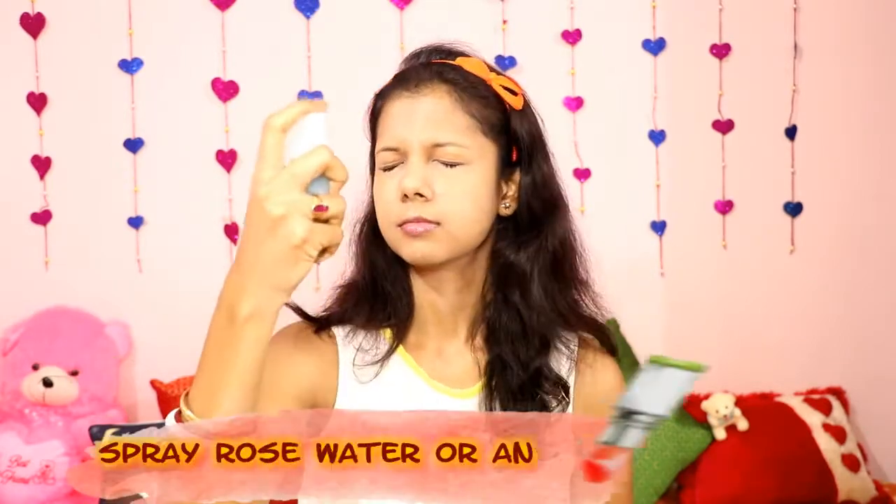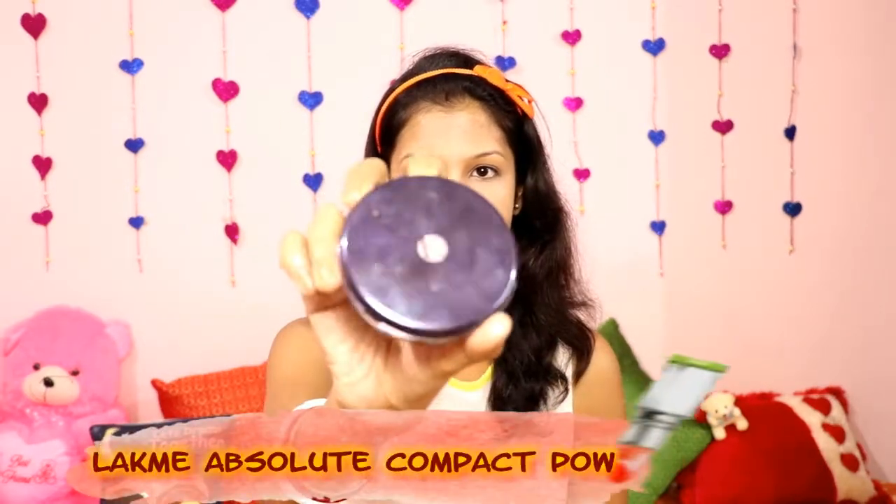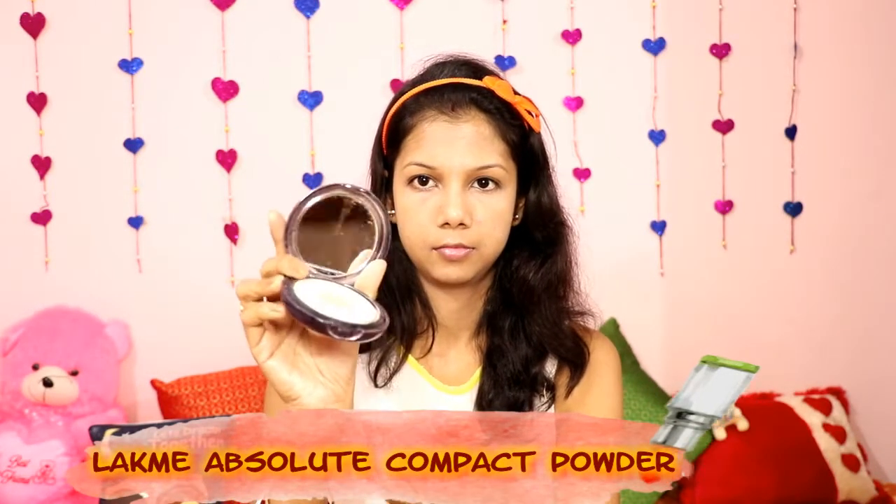Now I am using the Lakme stick concealer. It gives the skin medium coverage, so I am applying it on my dark spots and acne spots. I am also applying it under my eyes. After applying the concealer, I blend it in. Using a primer on your face before the concealer will make your base makeup look even better.